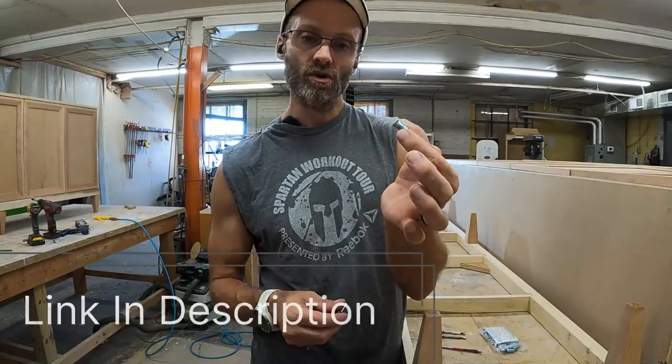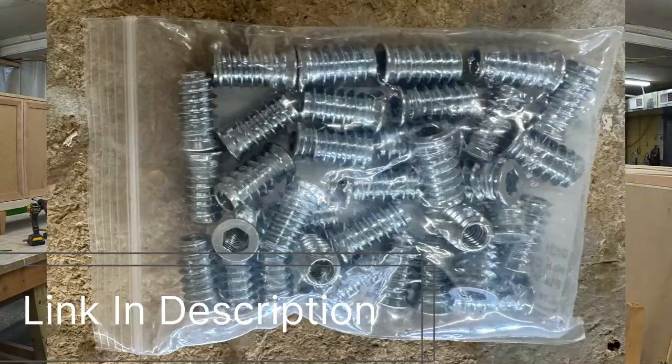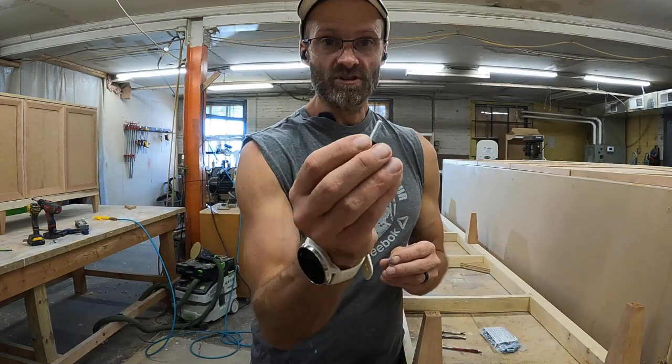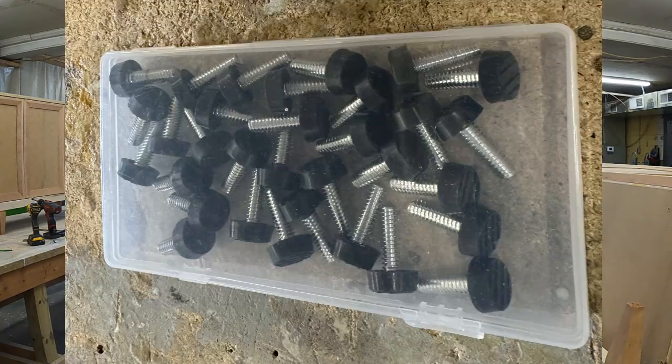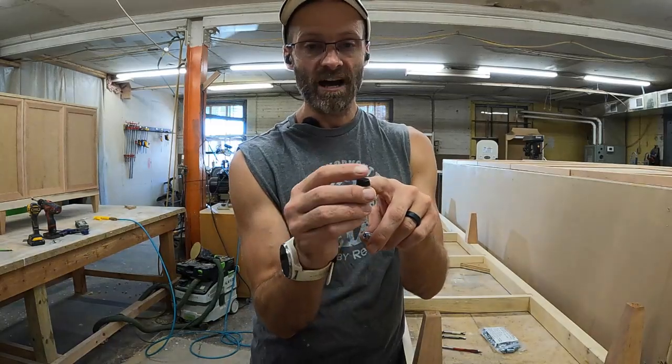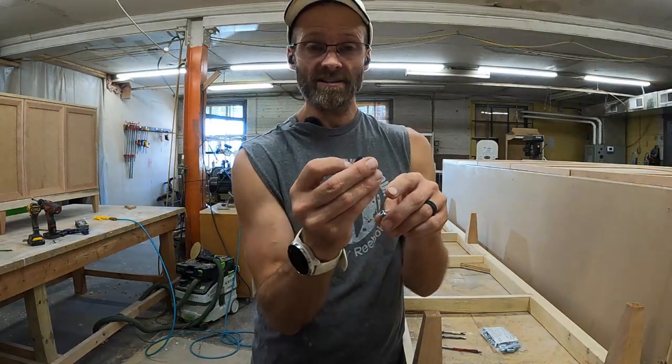We have an insert — this is a quarter-inch by 20 insert — and I'll put a picture of the bag up here for you to look at. We also have the male side, which is the threaded side that goes into the insert, and it has a nice rubber pad along the bottom, which will not damage your floors.